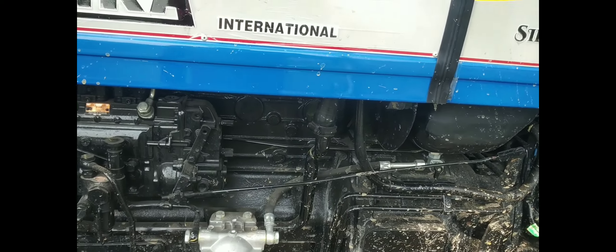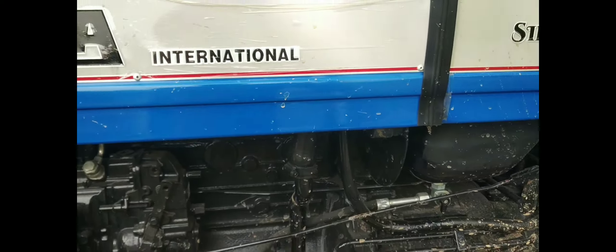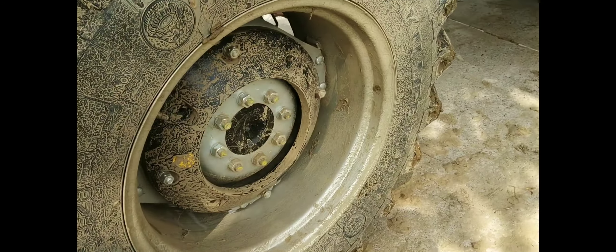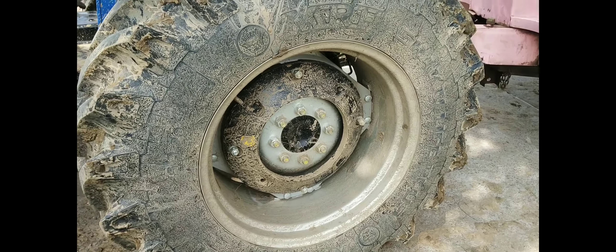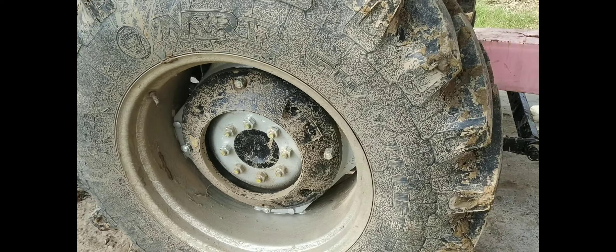This is the power steering oil. This is a separate tank. This is a heavy weight — 33 kg of weight.